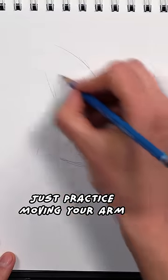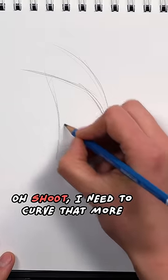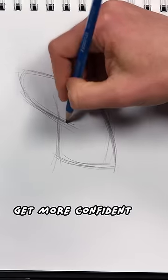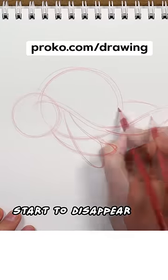Just practice moving your arm with confidence. If you draw some lines and then you realize that, oh shoot, I need to curve that more, go ahead and just draw the new curve right over it. As you get more confident that you've found the shape, you can darken those lines and the lighter lines start to disappear.